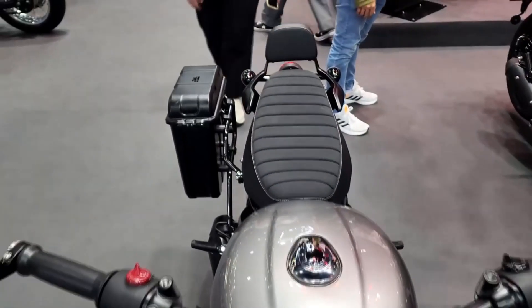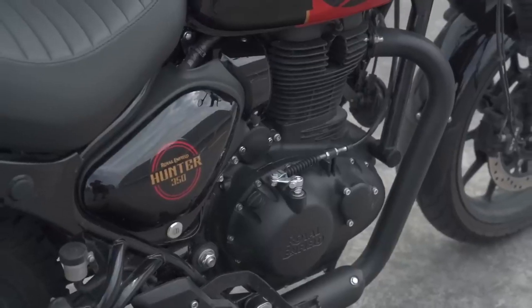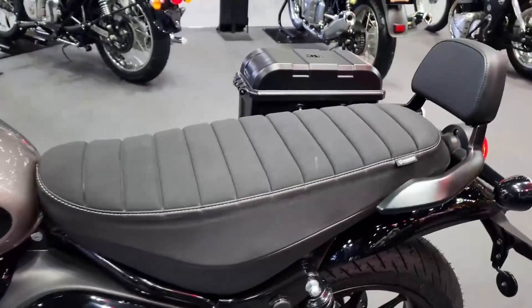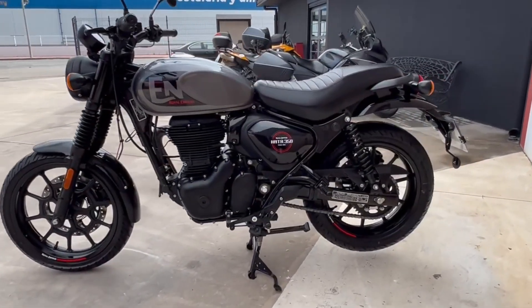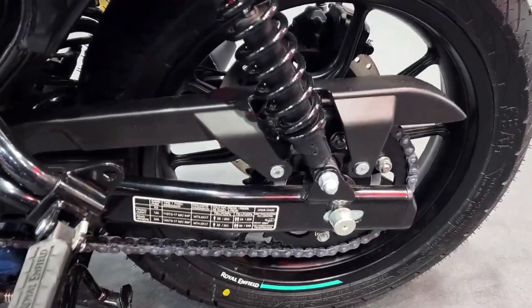While Royal Enfield has taken a modern approach to the bike, the Hunter 350 misses out on an LED headlight. Other than that, the bike has got a chunky front section, fat tires, a peanut-style fuel tank, a short rear section, and a short exhaust. Removing all the chrome elements also adds to the urban roadster charm.